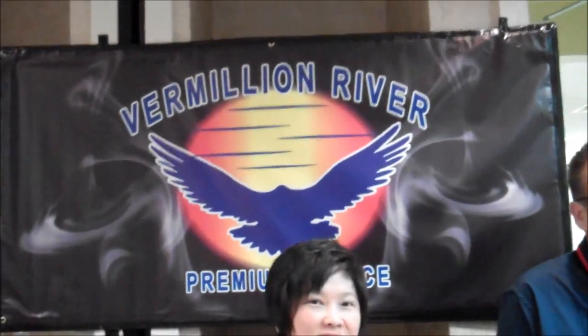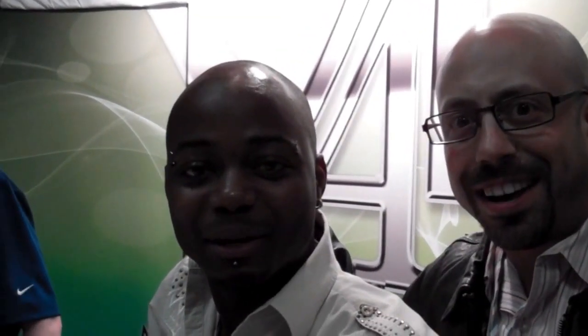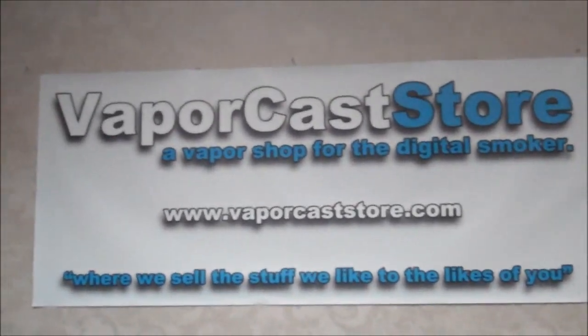Vape Bash in Rosemont, Illinois. Steve, Vermillion River — hi there, how are you? Good. I've captured your soul. So what do you have here? We've got some juice — want to try it? Okay. Darren Scott — hey, I've seen you guys before!